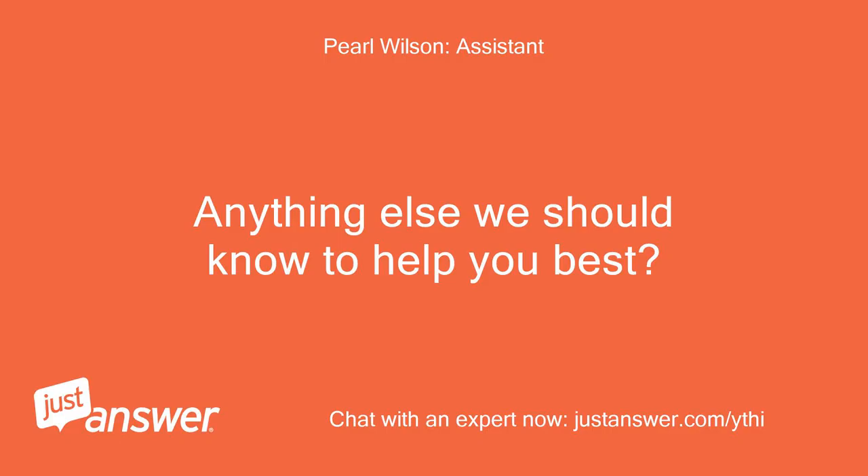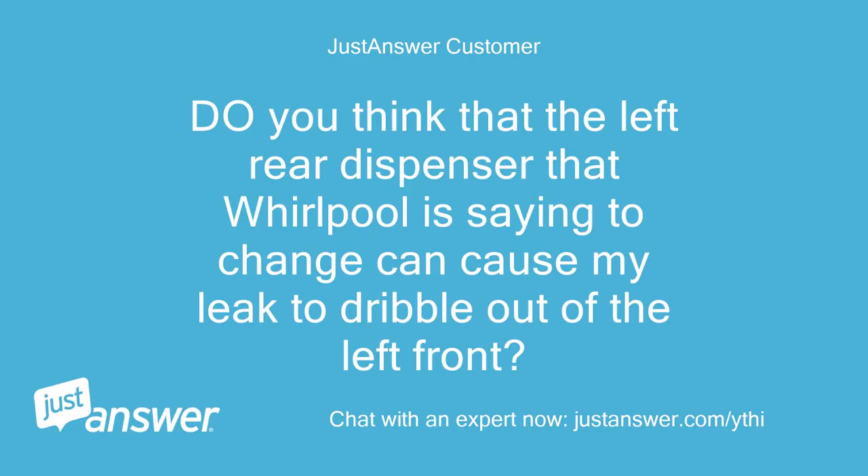Anything else we should know to help you best? Do you think that the left rear dispenser that Whirlpool is saying to change can cause my leak to dribble out of the left front?